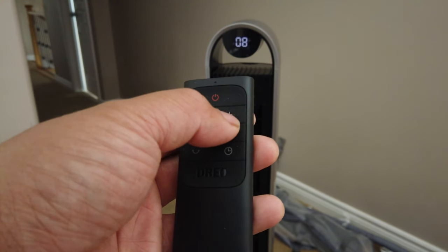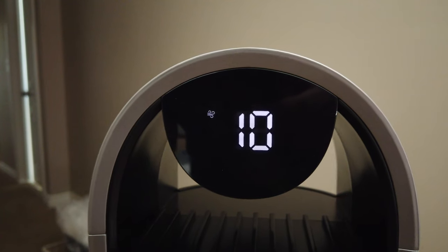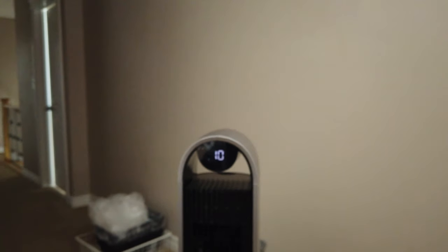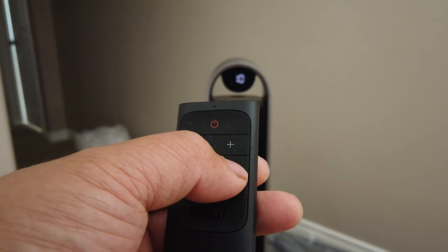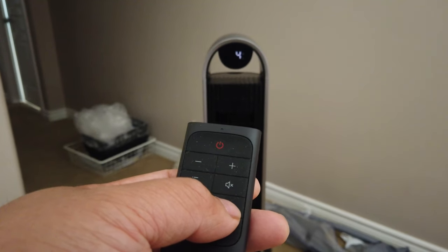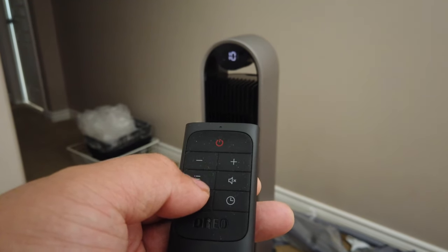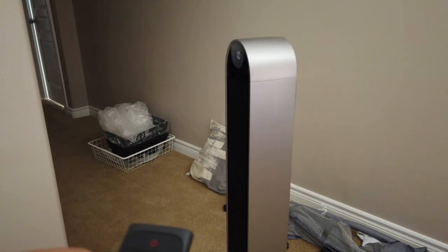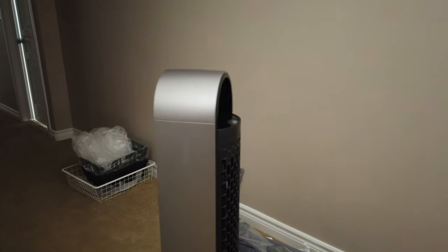It also comes with a remote where you can change all those settings from the remote itself — you don't have to go toward the fan and touch it. You can also remove the beeping sound on the tower fan if you don't like it. The remote is very responsive and it comes with batteries already included out of the box — very nice touch, Dreo. This is called the Dreo Pilot Max; if you want to search it up, it's on Amazon.